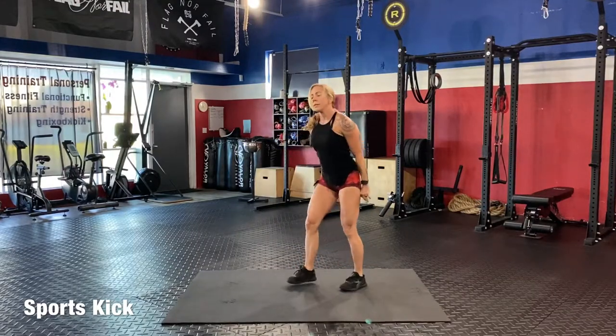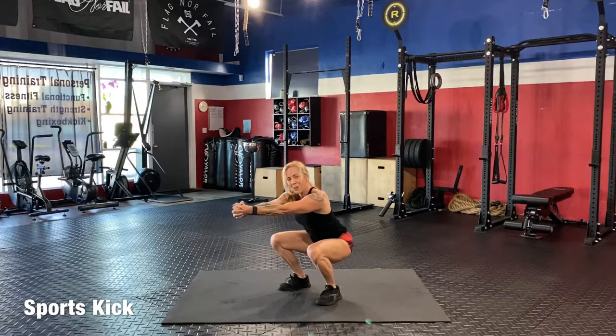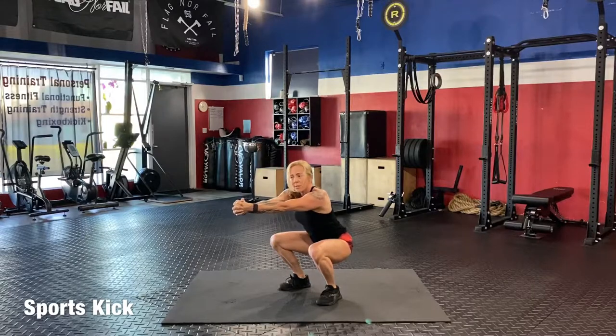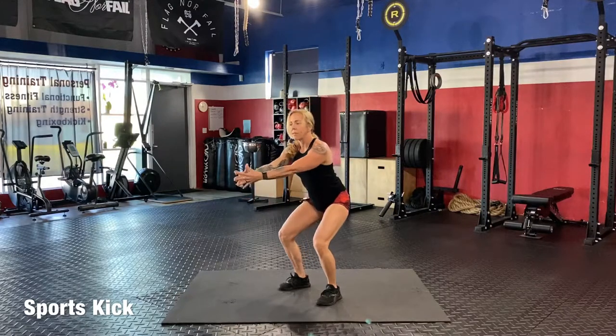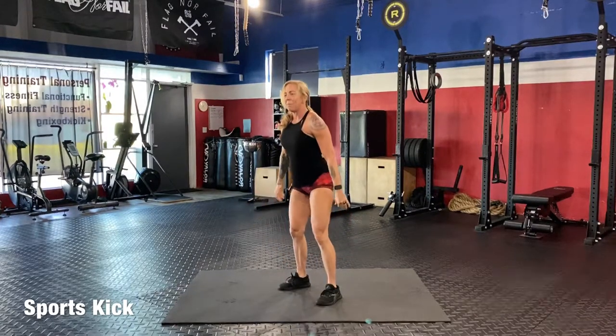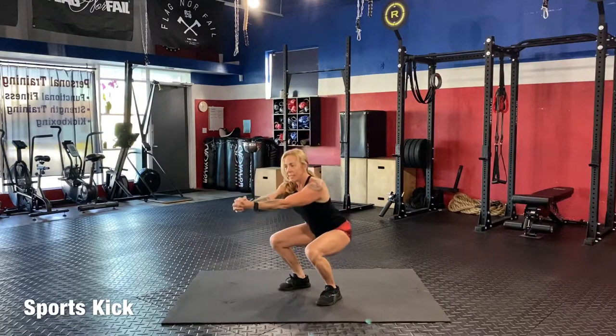Up on your feet. Take it nice and easy down to a squat, pausing here. Make sure that your weight is on the sides of your feet and your heels, and you're pushing your knees out. Chest is up, shoulders down. Come up and then right back down, nice and easy. We are doing what I call stone squats today.